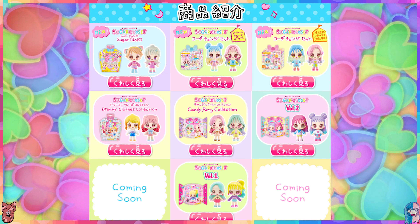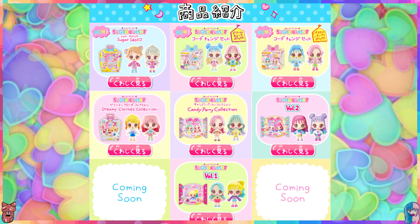It's called the Sugar Closet - this is volume two, there's a volume one of course, and I think also volume three, and there are other packages available.